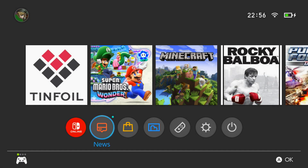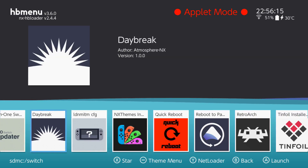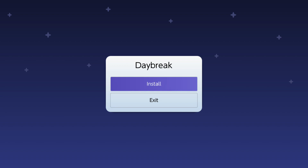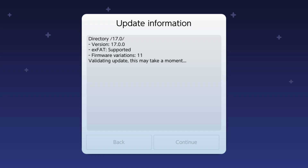So guys, as you can see we're back on the Switch dashboard. The next thing we're going to want to do is actually physically update the firmware via Daybreak. So we're going to head over to the albums folder, then head over to Daybreak, click the install button, and press A on the 17.0 folder. What that's going to do is check the firmware variations and validate the actual update itself. Once it comes back it should say the update is valid - just go ahead and click continue.